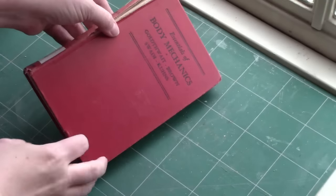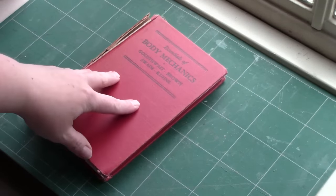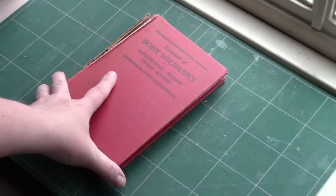So this final repair is spine repair. Spine repair is a little bit more complicated, there are more steps to it, but if you follow along with me I think you can easily do it.